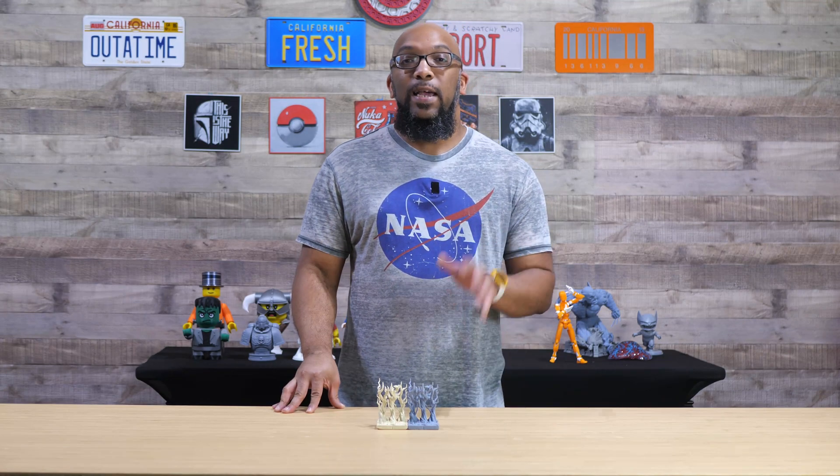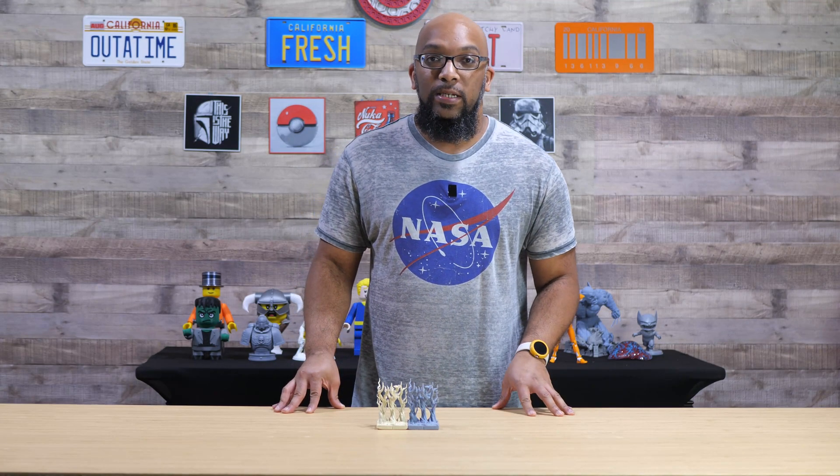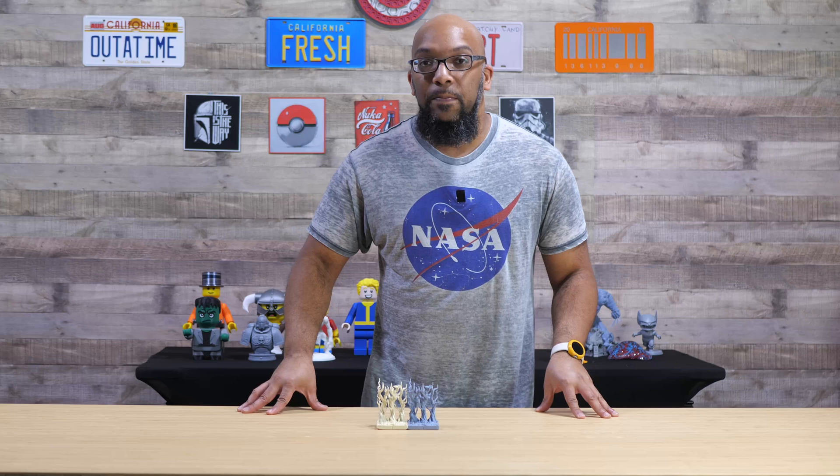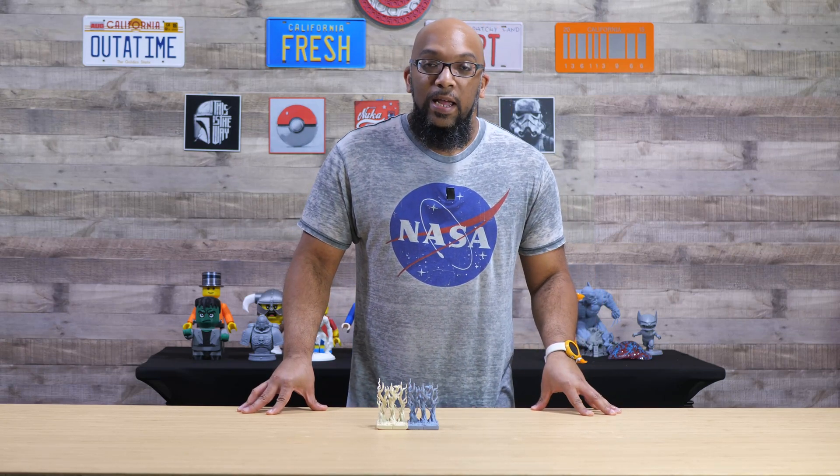Welcome to Figure Feedback. My name is Jeremy and today I want to talk about 3D printed terrain — terrain that's printed in resin and terrain that's printed in filament, and which option might be best for you, especially if you have both technologies in your home.